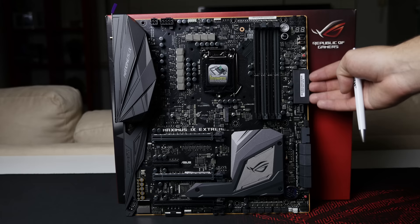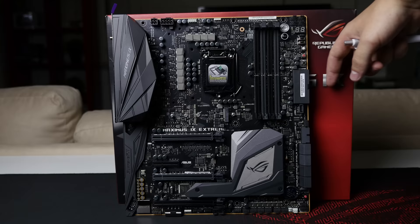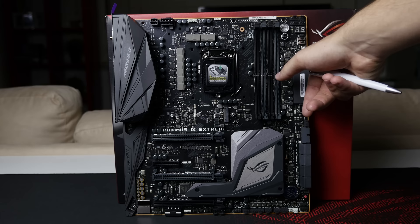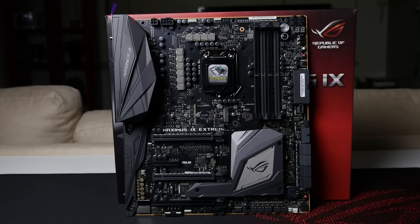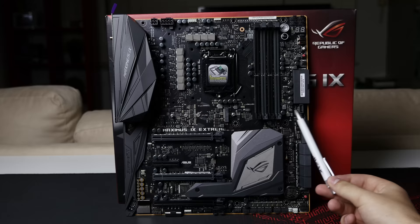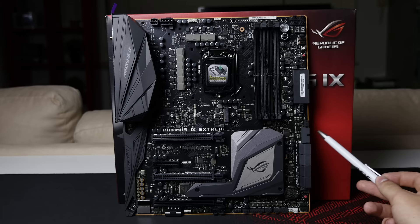Just below that you have some overclocking features: a retry button, a safe boot button, and the MemOK button. Below that is the 24-pin, which has been turned 90 degrees so the cable plugs in from the side. I'm not sure how I feel about that yet — I do like the nice bow a custom 24-pin cable forms when it plugs in upright. Below that is your USB 3.1 front panel header — there aren't many cases with this header yet, though some from InWin and Phanteks do include it. You also have a 90-degree turned USB 3.0 front panel header and all of your setup ports.